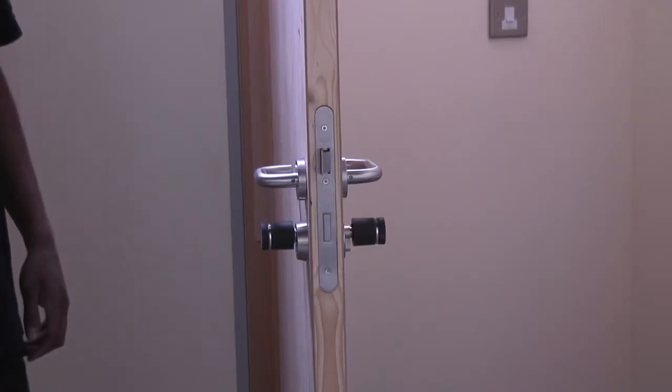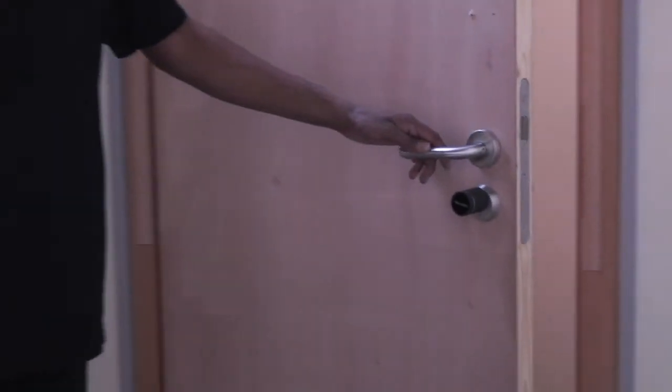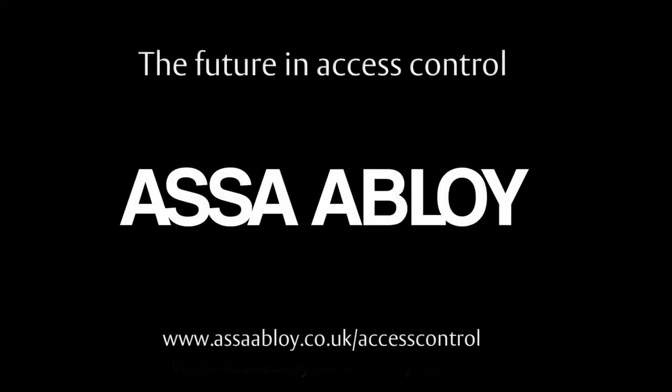Likewise in the morning, when a credential is presented, the deadbolt retracts and it goes back into being a non-access controlled door.